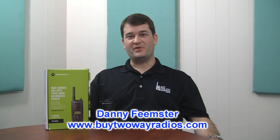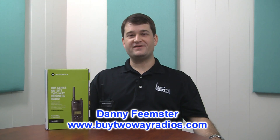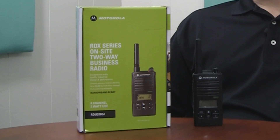Hi, I'm Danny with BuyTwoWayRadios.com. Motorola is now in the process of rolling out some changes to their RDX series of two-way radios. The new versions of these radios are going to be narrowband ready, which means that the default channels on these radios are going to be 100% narrowband right out of the box.